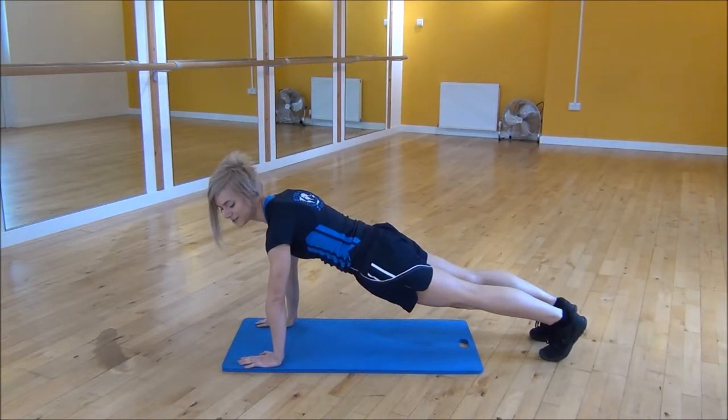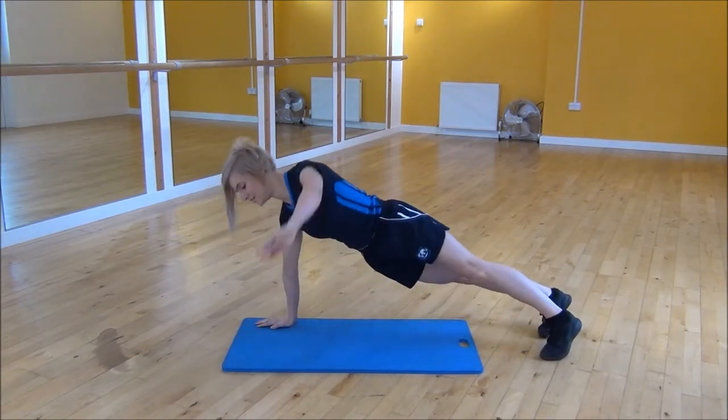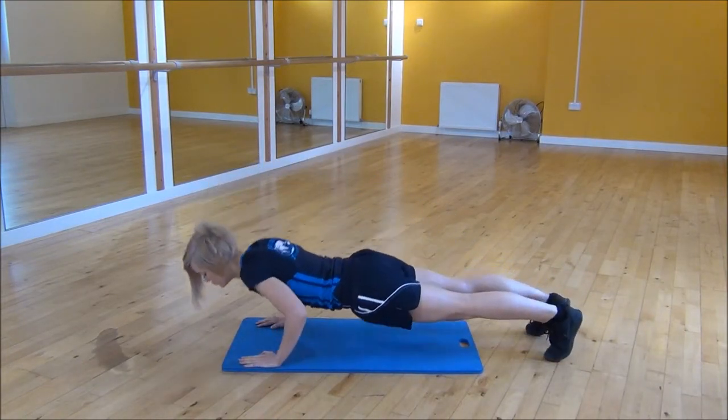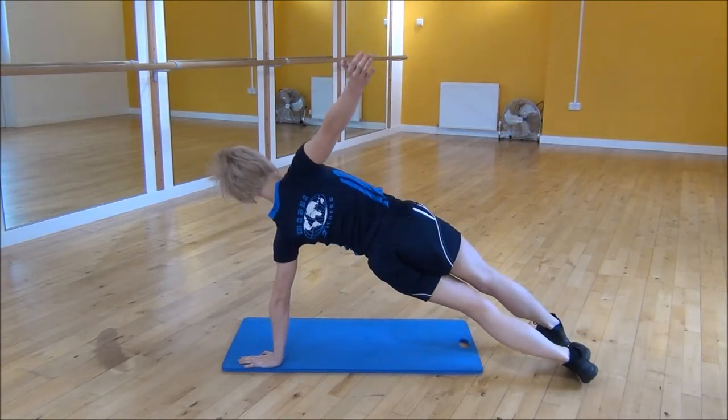you're going to twist to the sides to rotate. So you'll drop down, up, and then turn into a T shape. Pop your hand back down, drop down, keeping your elbows tucked in, and then to the other side.